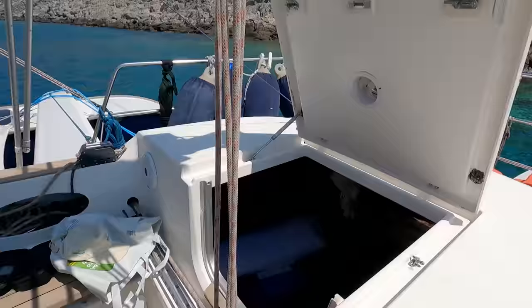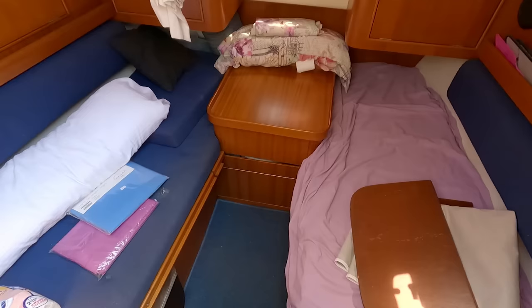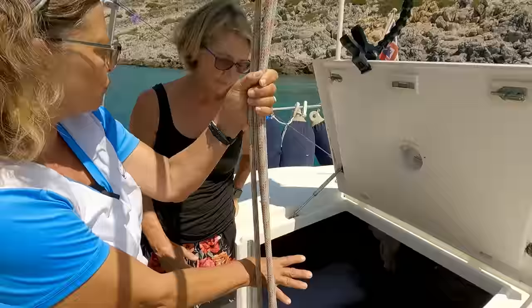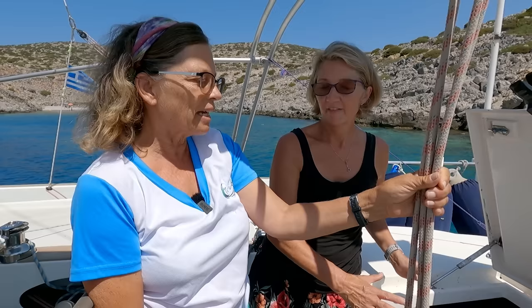The aft cabin is separate, which is nice when we have crew who want to be private. The previous owners who sailed around the world stored food in there. When you do have crew, it's nice that they have their own space — they can even get up in the morning without disturbing you.